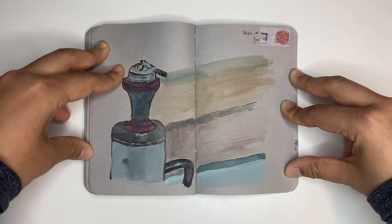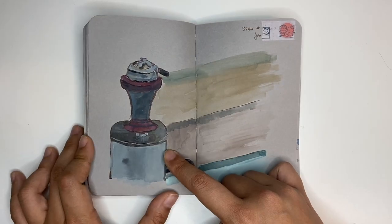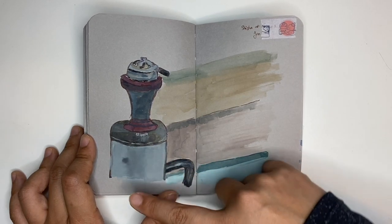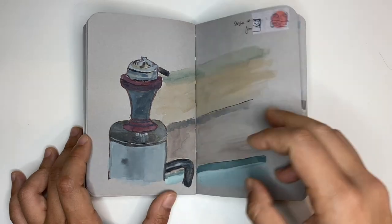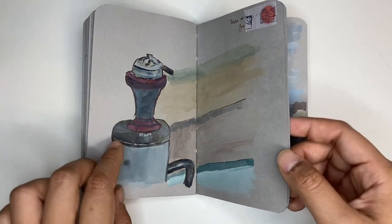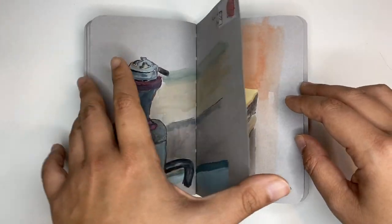This is a shisha slash hookah. The whole thing is clear, so I was really trying to figure out how to get the reflection on it. There are supposed to be water droplets along all these glasses, but I could get the tube inside and mask it a little bit. Drawing glass is really tricky. I tried to get the reflection in as well because this part is supposed to be metal. Shiny surfaces are always really tricky to draw.